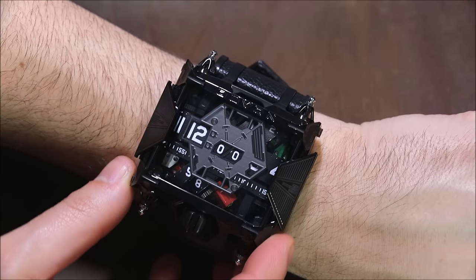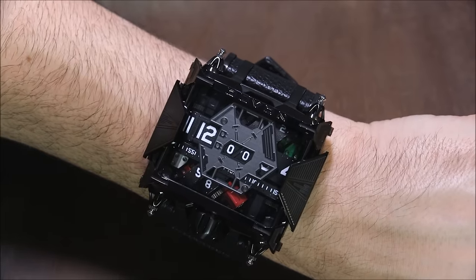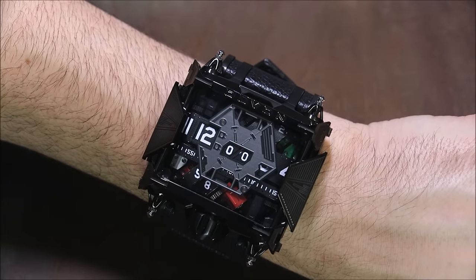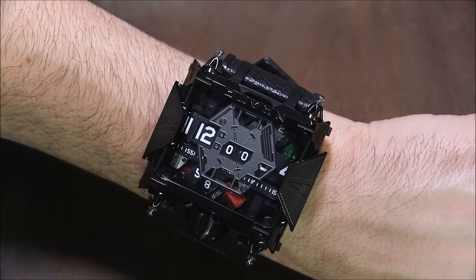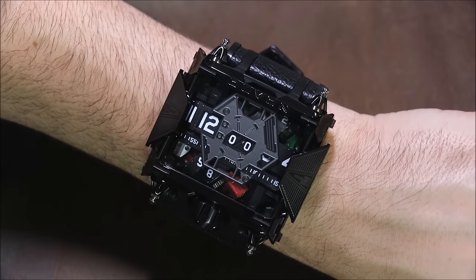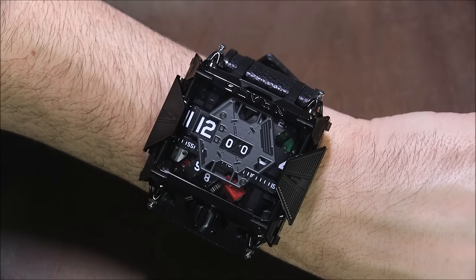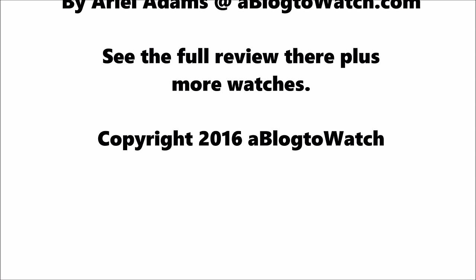DLC coated black case, all the Star Wars inspiration that you could hope for in a pretty wild watch. The 500 pieces, I understand, were all sold out. The retail price was $28,500. You can see more at A Blog to Watch, www.ablogtowatch.com.